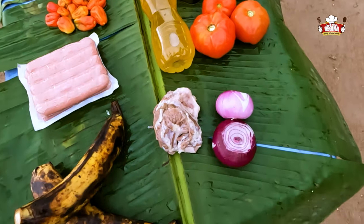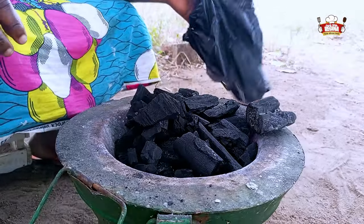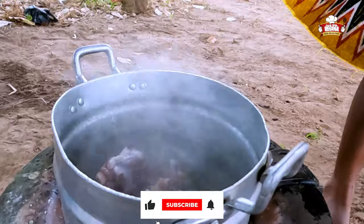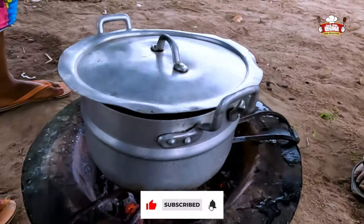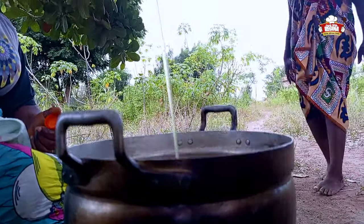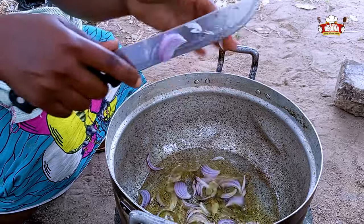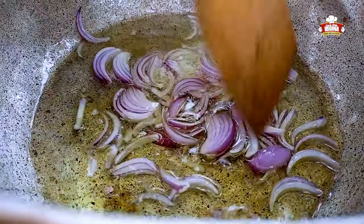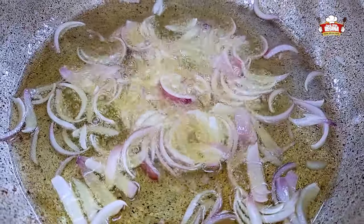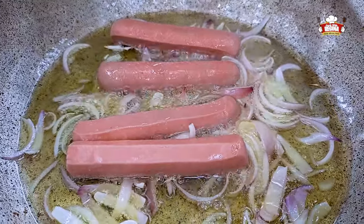We get the cold pot, put charcoal into it and set the fire up. Put a pot on it and boil the beef. Put another pot on the cold pot, pour oil into it and add slices of onions to the oil on fire.